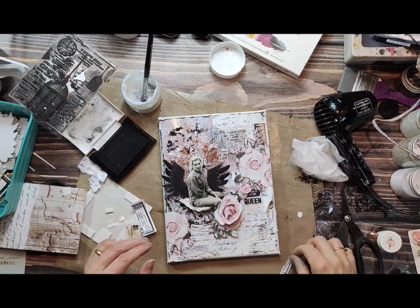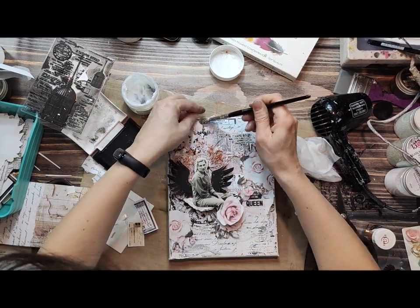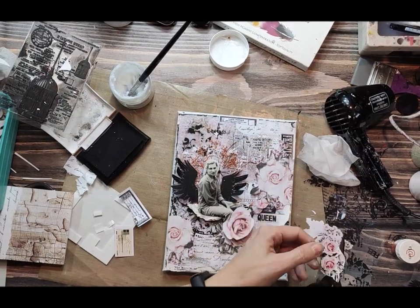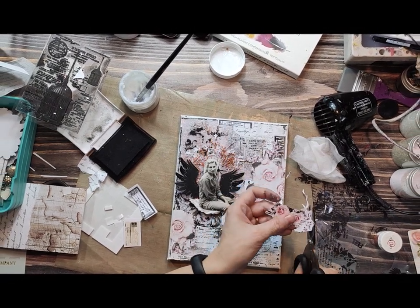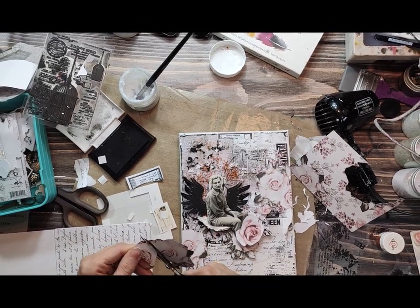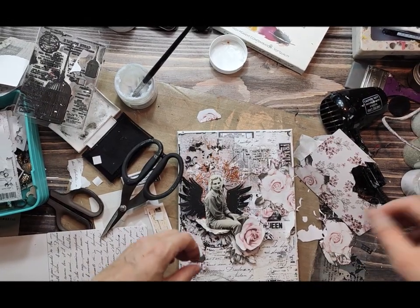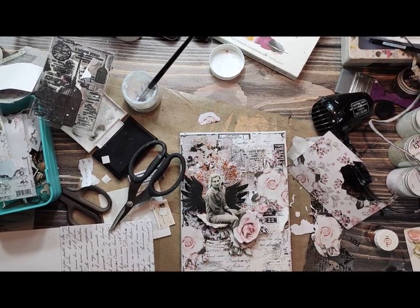And basically, well done! You can add as many pieces of paper, shredded or cut elements on your background as you like. Here it is — a ready-to-go background. To finish my artwork, I will probably add some extra elements and some color, and you will see everything in the photographs. Thank you very much and bye bye!